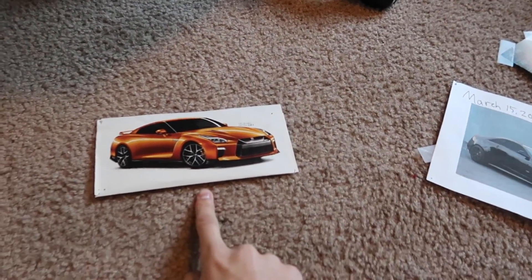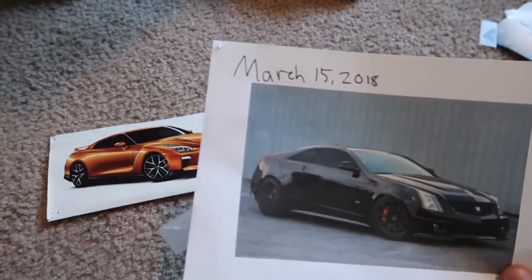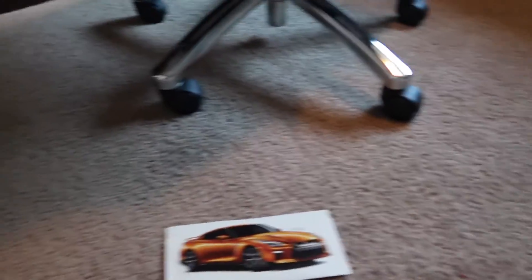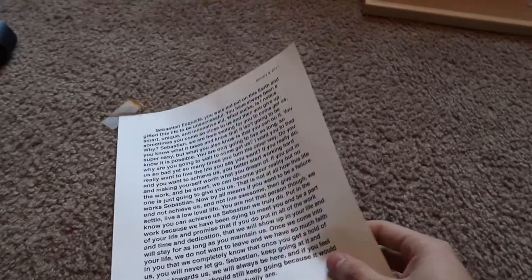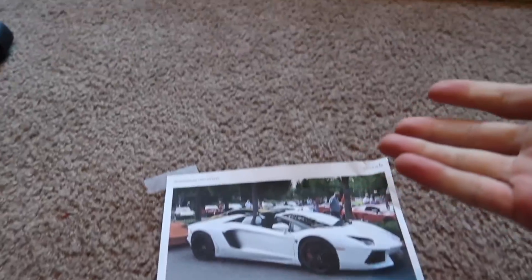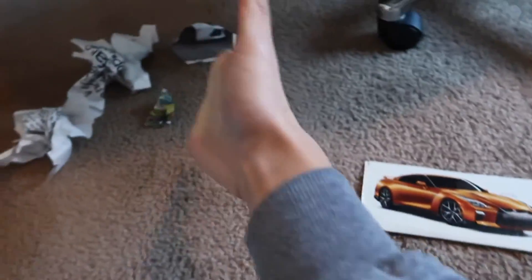I'm going to be keeping the GTR — that's still a goal of mine. I actually told my brothers I'm going to be buying this car in 2019. Scrapping the car goal for March 15th — no longer want that. 'Formal education will make you a living, self-education will make you a fortune' — I believe in this, but I don't think it needs to be on my vision board. 'People who never quit' — I don't really think I need this anymore. Scrapping the Lamborghini Aventador — I really no longer want that car. And scrapping the Ferrari F430.